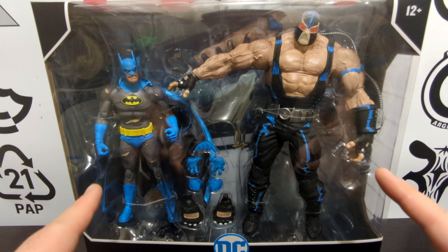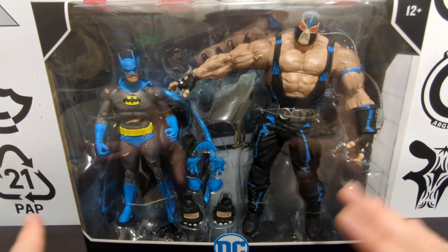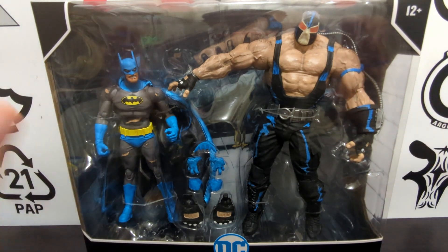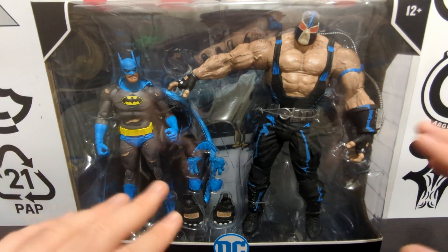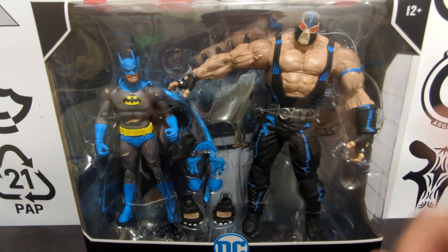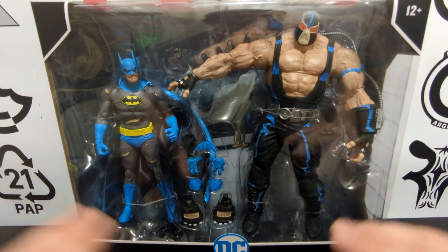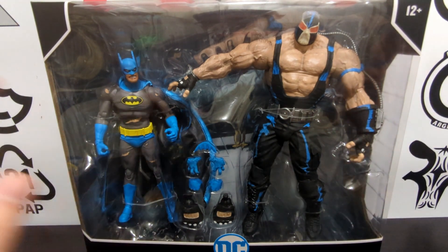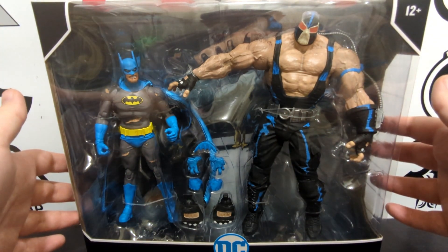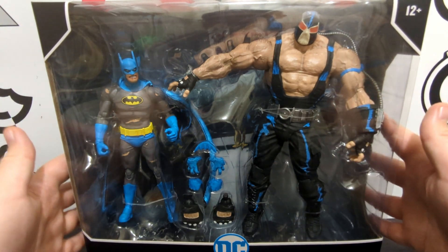We have two pretty much re-releases, re-tools, and repaints of figures we've seen before, but redone to embody the infamous Nightfall incident where Bane broke the Bat — which I think is seriously awesome. We will do a size comparison later and compare articulation, joints, and capes, but for now we have a really big box to crack open.